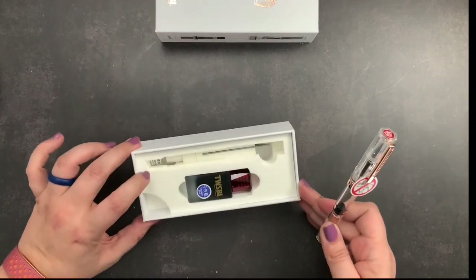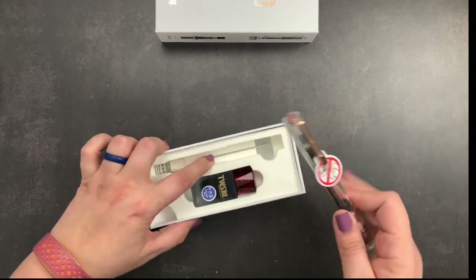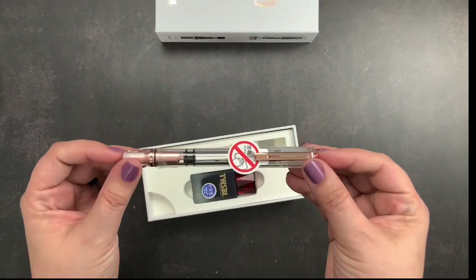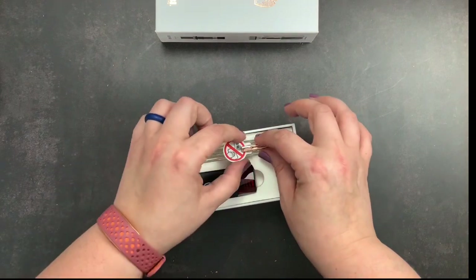Inside the box there's also the silicone grease to grease the piston when needed, and the tool to disassemble it in case you need to disassemble it for some reason.